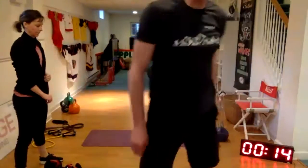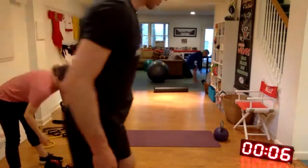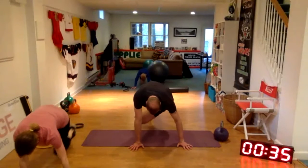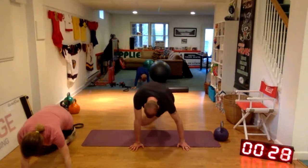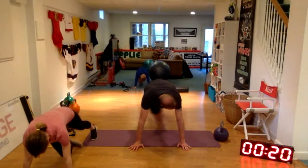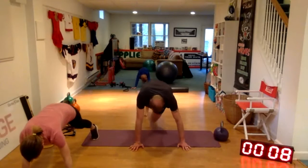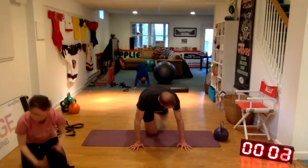Cross body mountain climber — we're just in that pushup position, knee is going to come forward and tap your opposite elbow. Go through these at your pace. Halfway there. Ten seconds.